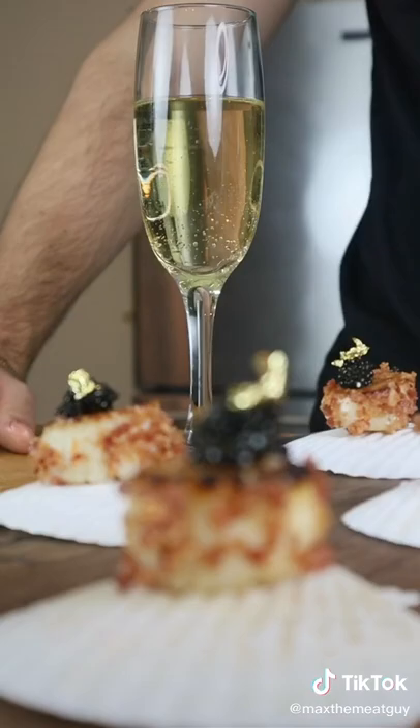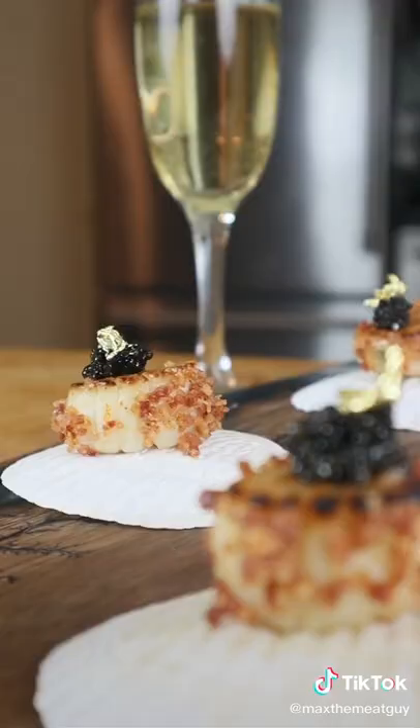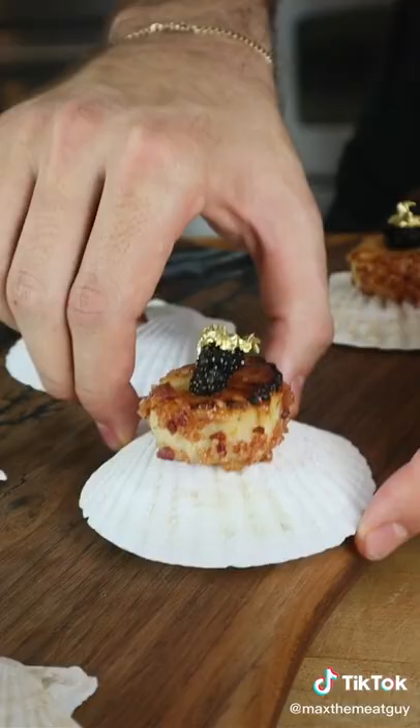Textures, flavors, silky buttery bites of bliss. Mmm, that's amazing.